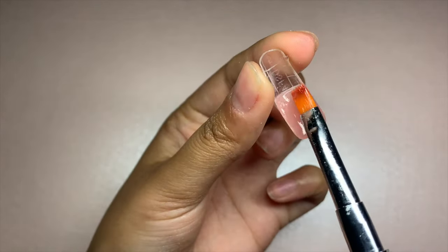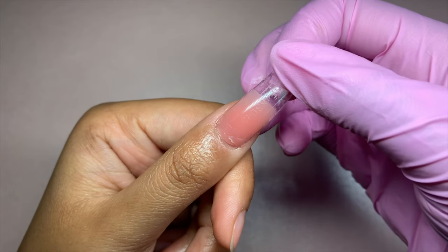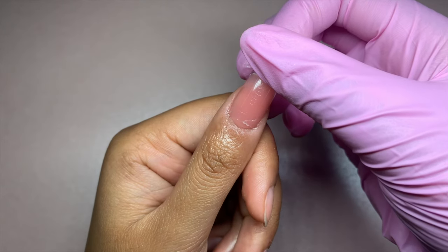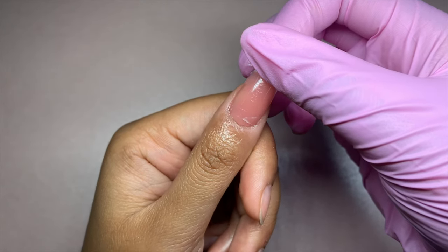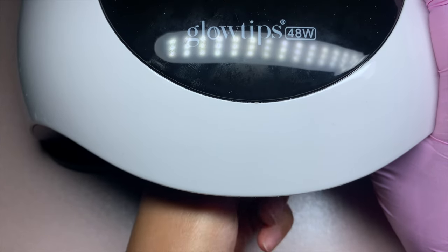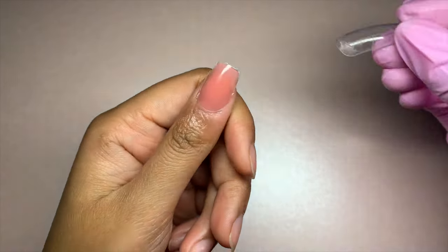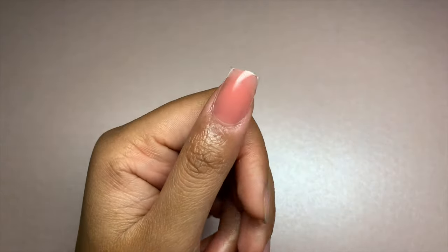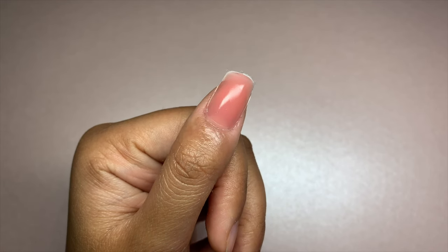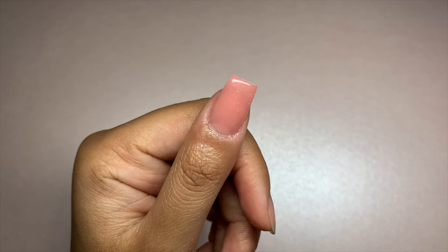Don't forget to use the guidelines to create your perfect length and make sure to apply the gel evenly onto the dual form — this will help ensure a smooth and even application without air bubbles. If you get gel squeezing out on the side, make sure to remove it with the brush. When placing the dual form onto the nails, use a light hand with very little pressure. Avoid using too much force as this can cause the gel to spread too much. Remember to check the underside of your nails and remove any excess gel with the brush too.